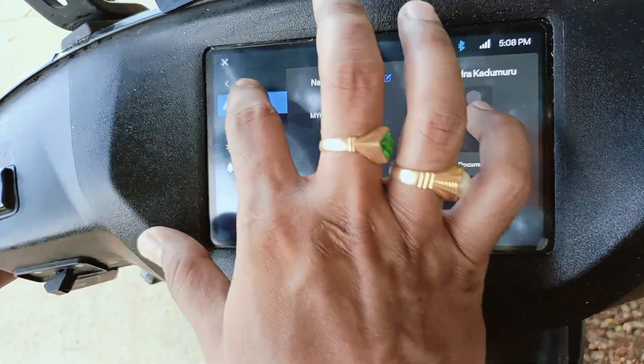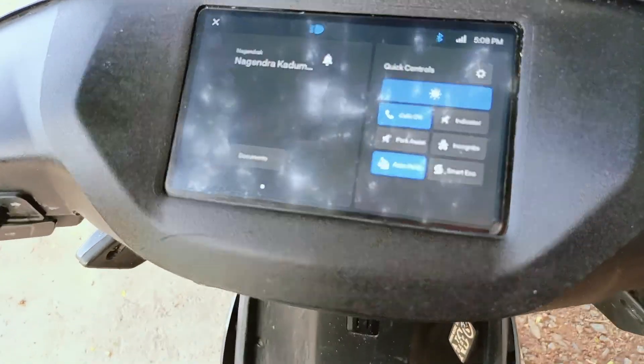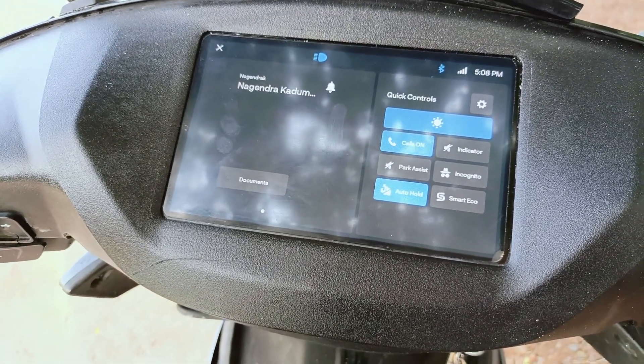This is one of the best UIs available with all the features in an electric vehicle. Now let's try to see how it operates.